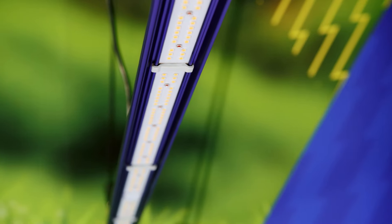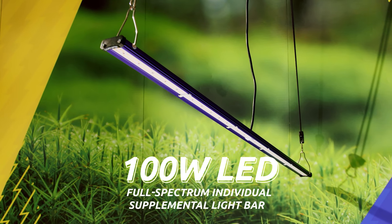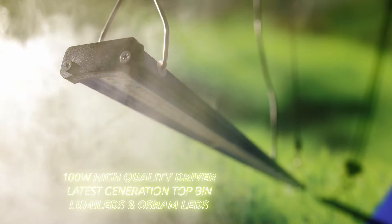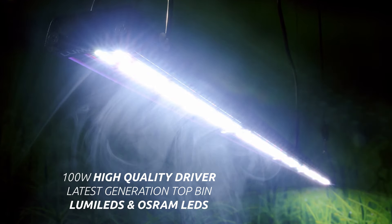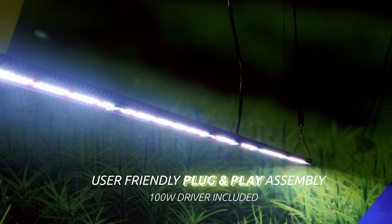Lumatec is proud to combine excellence and versatility for your grow space with the brand new Lumatec 100W full spectrum individual supplemental light LED bar. With this versatile LED light and its wide variety of applications, you can now optimize your indoor plant growth as never before. It produces the exact same light quantity and spectral quality as each LED bar from the latest Zeus Pro 2.9 range.